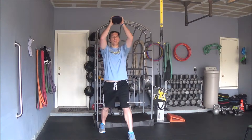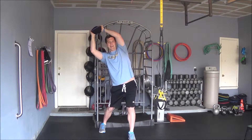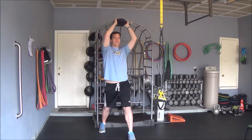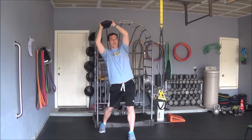You're going to take your sandbell and reach overhead like so, keeping your arms relatively straight. You're going to reach side to side, letting your hips move with you. You don't want to be stationary and just do this — you want to let everything move following your hands.